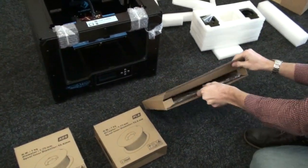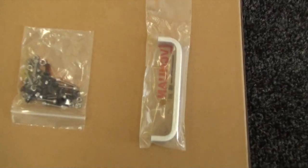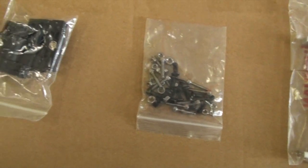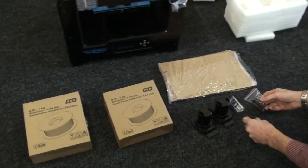Let's have a look in here — this is the door on the front and then the lid. You use these screws and the handle and hinges to put it together. There are the spool holders as well.